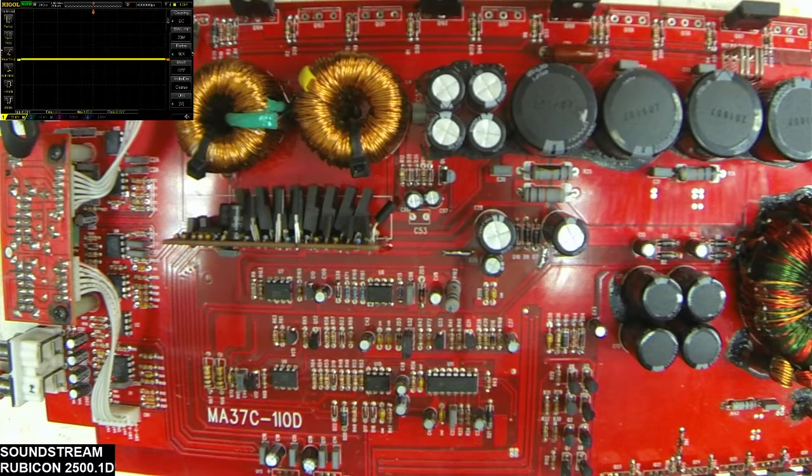Thank you for tuning into Ellensburg Amplifier Repair and Service. Today what I have in front of you is a Sound Stream Rubicon 2500.1d, which I rebuilt the drive card on. You can find that video in the upper corner. I do have the card installed as you can see here.